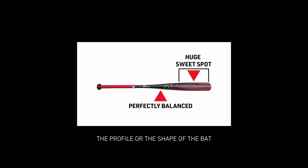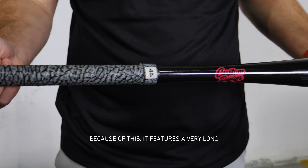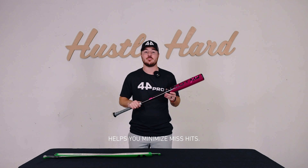The profile, or the shape of the bat, was inspired by some of the most popular and most balanced wood bats on the market. Because of this, it features a very long and flat hitting surface, which maximizes the area to make contact and helps you minimize mishits.